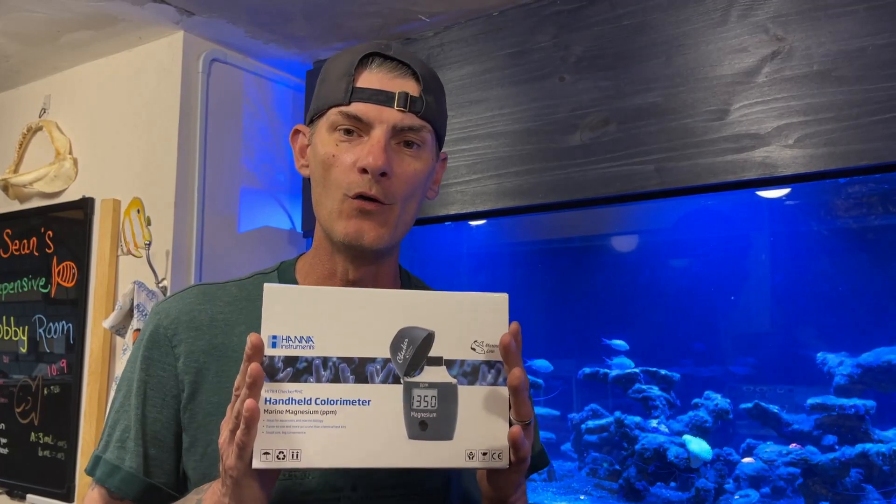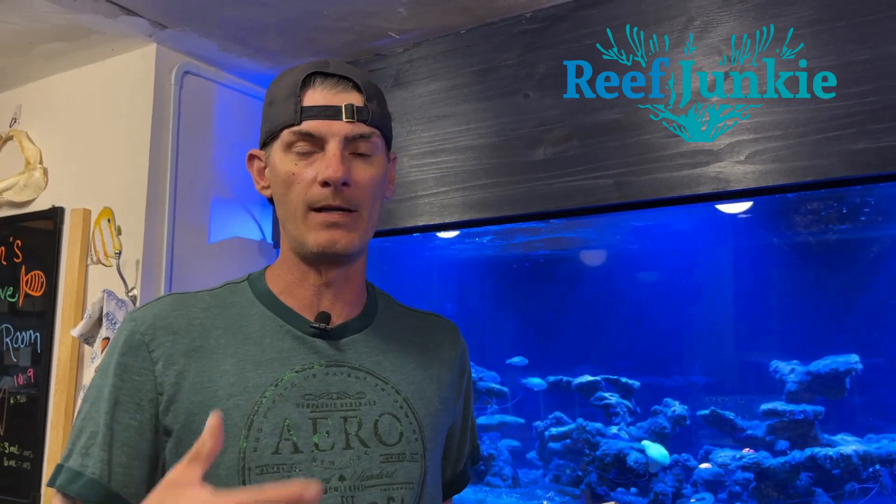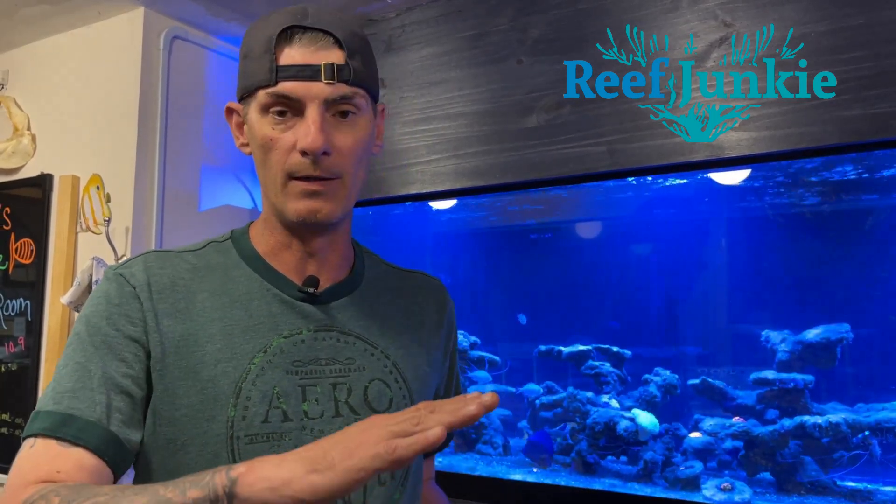Welcome back fellow reefers. Today we're going to take a look at Hannah's brand new magnesium checker. We're going to do an unboxing and go through how to use it. I may have to do a voiceover — we have to read the directions, this is our first time using it ourselves. We'll probably come back later and do an in-depth how-to. Just kind of excited — I want to show everybody if this is accurate or not. I haven't checked my magnesium in a long time, so let's get on with this.